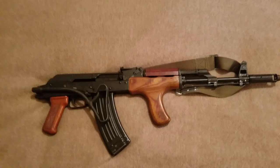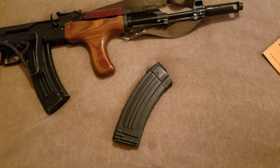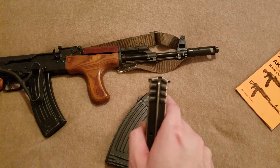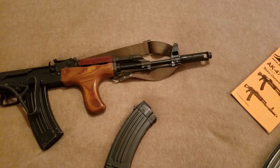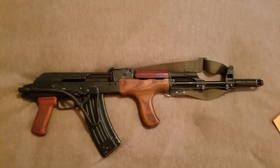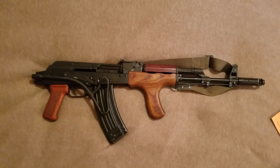As for the magazines: this is the extra one I ordered, and this is the one that actually came with the gun. The original is pretty rough and worn, and the floor plate is pretty severely bent. It doesn't seem to affect function, though — doing some ejection and racking the bolt with that magazine, it doesn't affect the gun at all. I just like the look of the other one a little bit more.